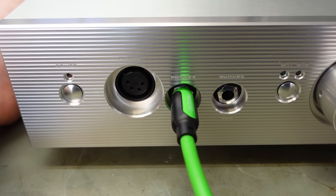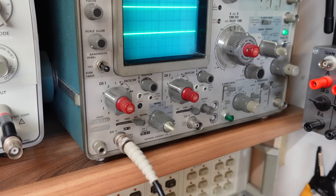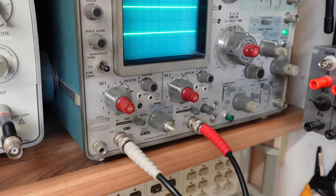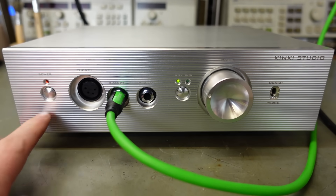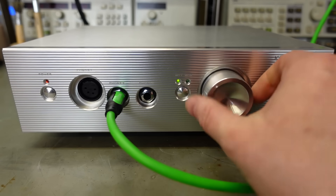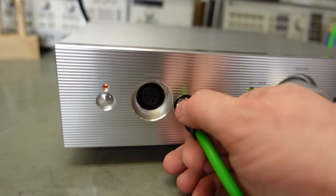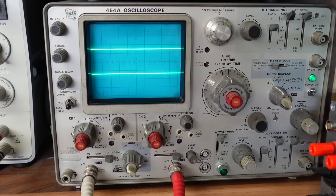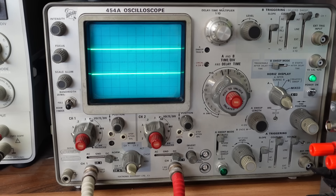I've got the high impedance headphone output connected, and left and right going into the scope. Checking for inrush current - hardly any. Let's turn it on. We don't appear to have anything. Turn the volume up - nothing. Tried another socket - still nothing. It's definitely not working, so I've got to get inside it.